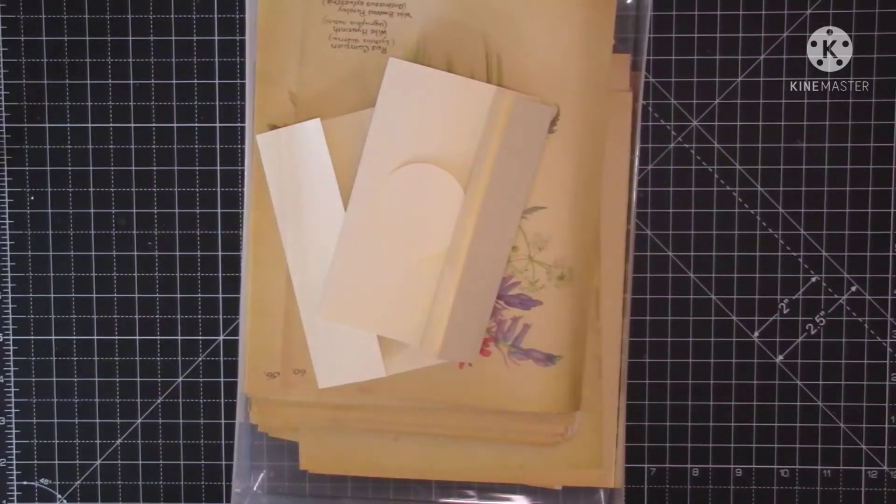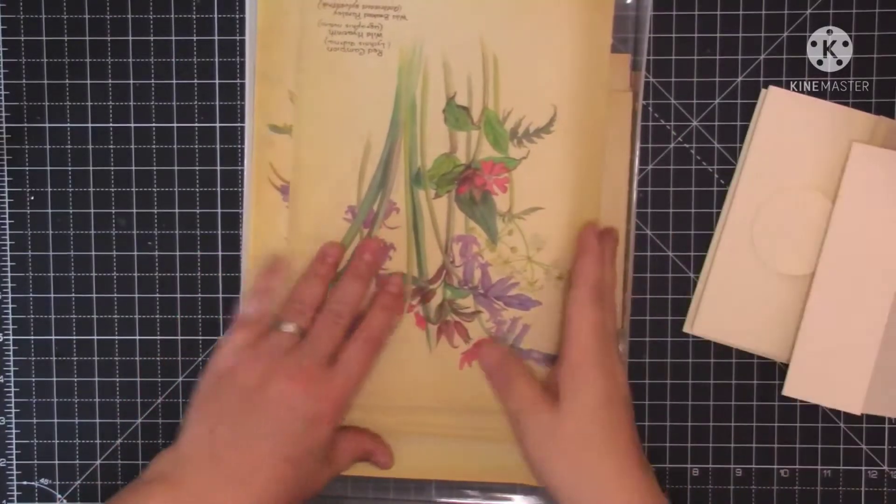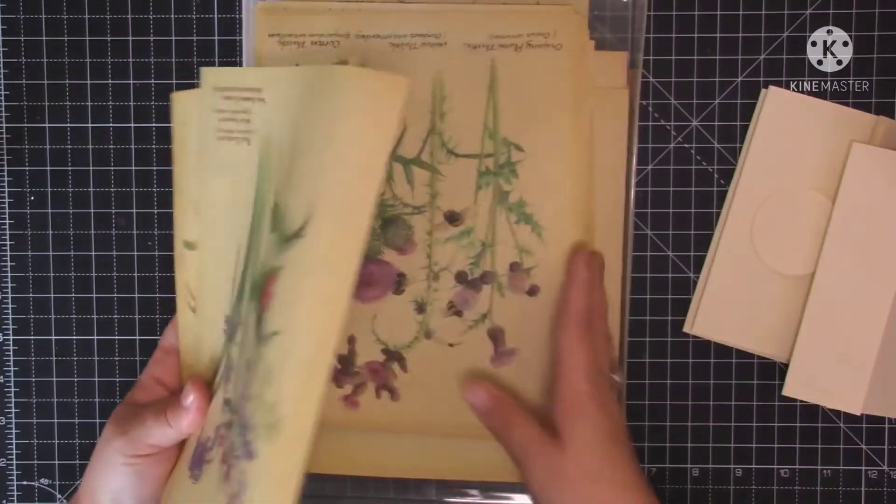Hello guys, it's Ali and welcome to today's video. We're going to kick off the journal series today and start making some ephemera.